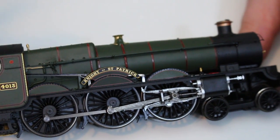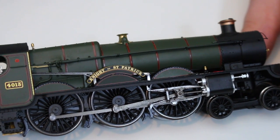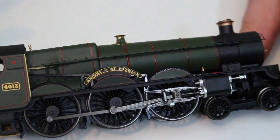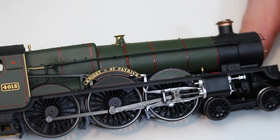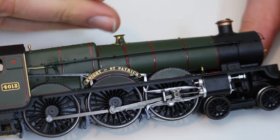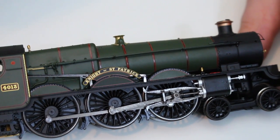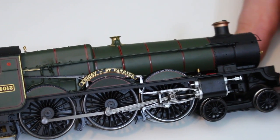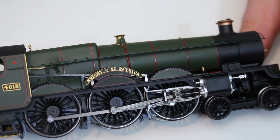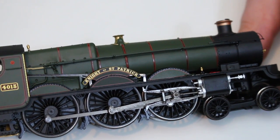They don't have that metallic finish that more recent Hornby offerings have had, such as the Wainwright H Class in fully lined South Eastern and Chatham Railway livery, but I don't think that detracts. I quite like this — it looks a little bit more subdued and in all honesty probably a little bit more realistic, because they would have quickly developed a sheen that wouldn't have been quite as bright as freshly polished metal when running in service.